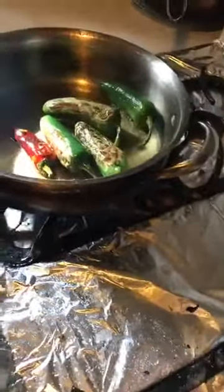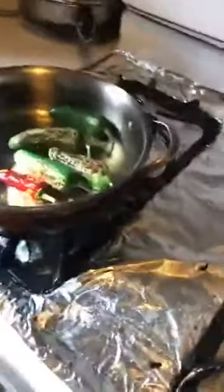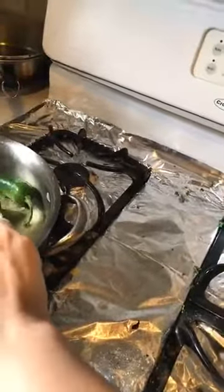They're all still cooking. Again, this would take longer and be less spitty if you had it on a lower flame. I'm going to turn it lower now because I don't want it to smoke.